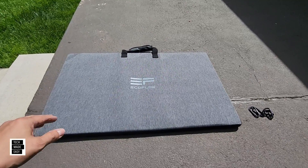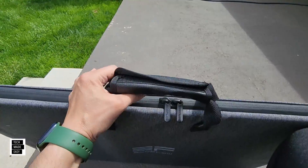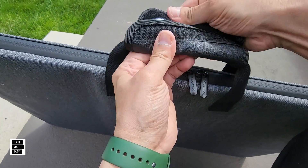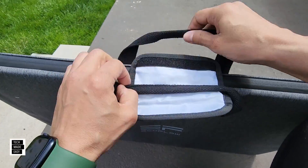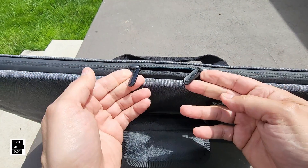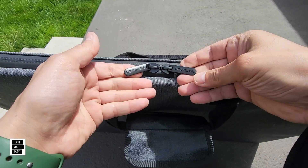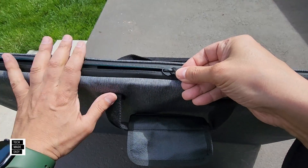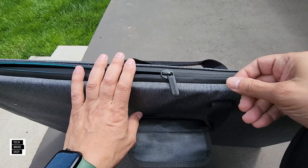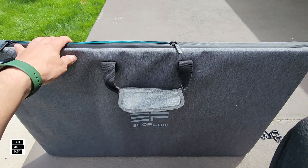Let's take a look at the original's case. Starting with the handle — really good handle, very cushiony, good stitching. The zippers on this one are much better, and you really need that, especially with a heavier panel. This panel has glass, so it is heavier.